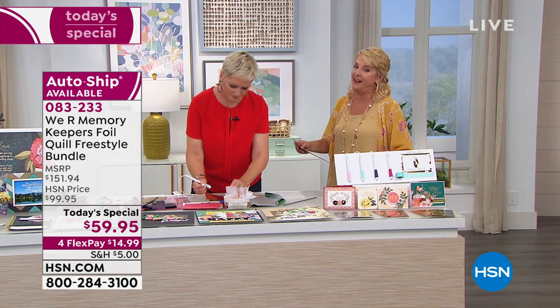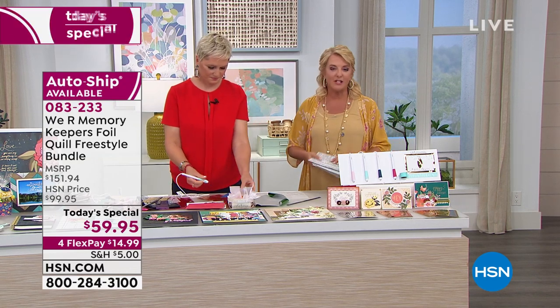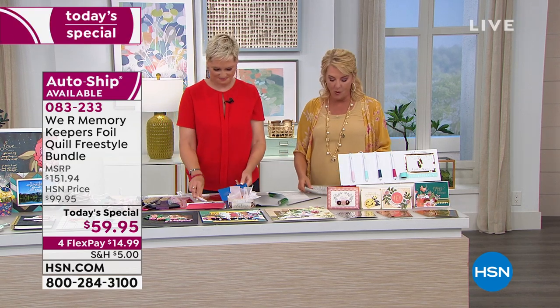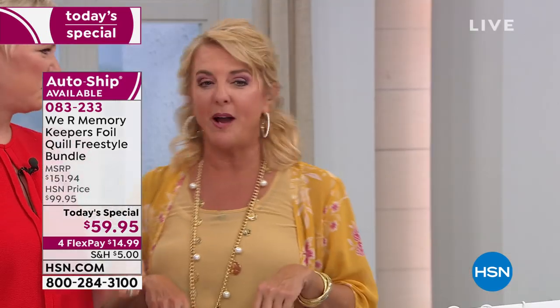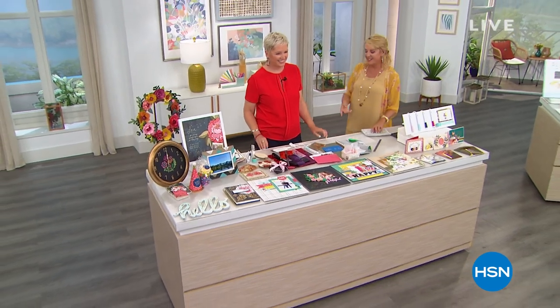If you can, please go to HSN.com – we will not show this again tonight. Go online or stay right there and chat with somebody. They'll be glad to help you out. Beth is heading to our next item – diamond press coming up next.